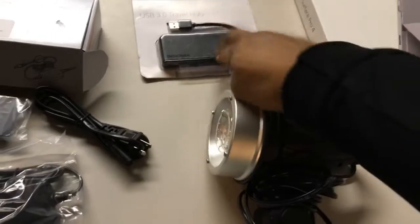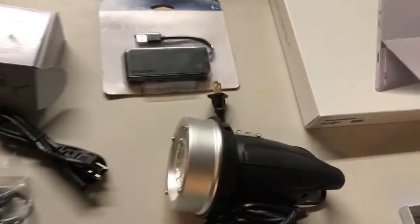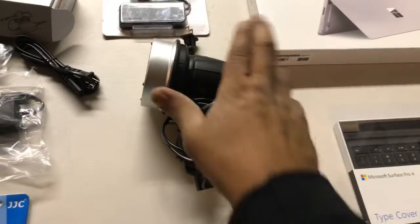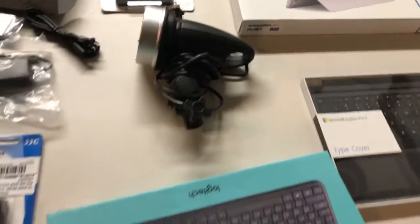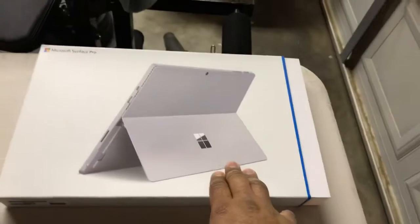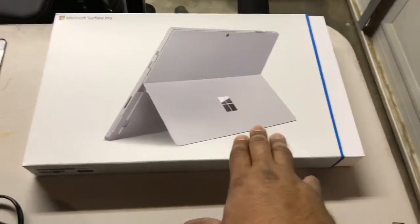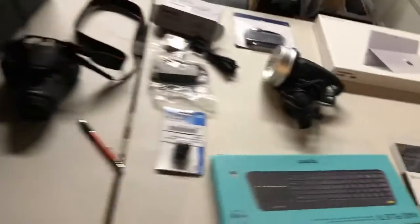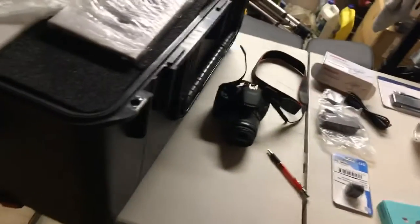Another thing you need, obviously, is the USB hub — this is a four-port USB hub. And of course you need a strobe flash, also a wireless keyboard. And this is just extra, but the Surface Pro 4 — there's a three, there's a four, and I think there's a six or seven now that's out there. But you also need a DNP printer.